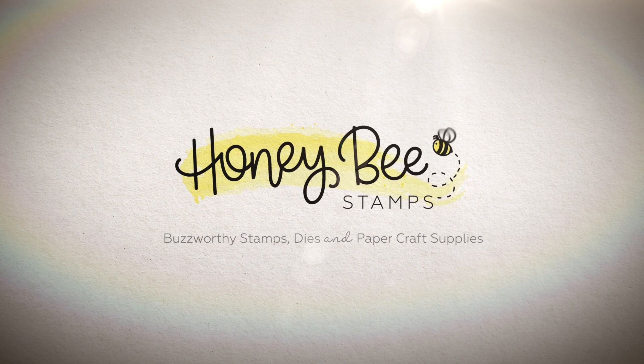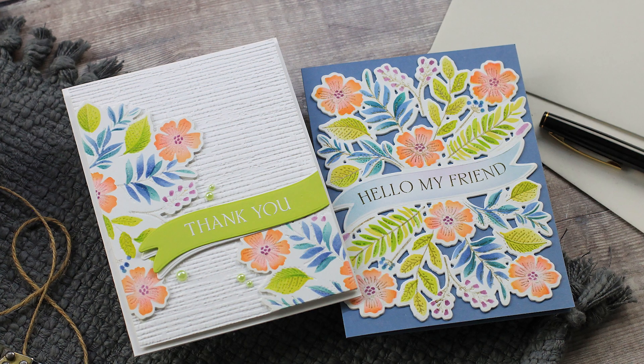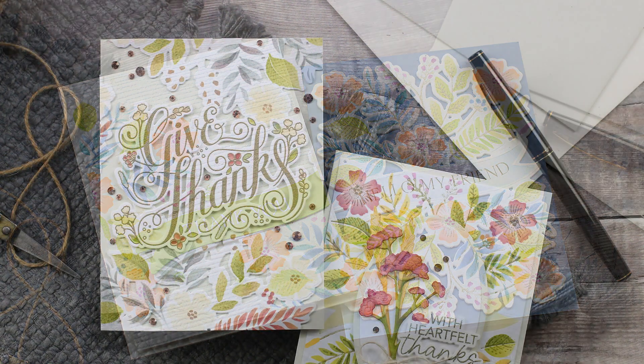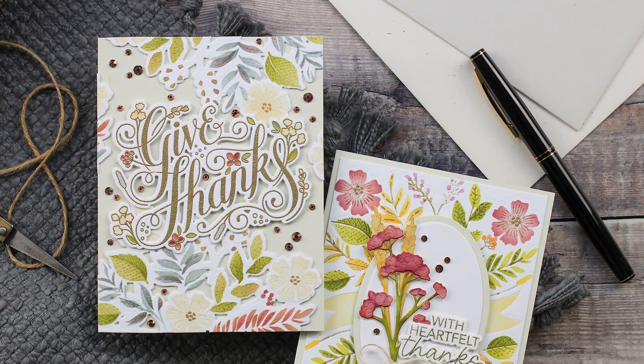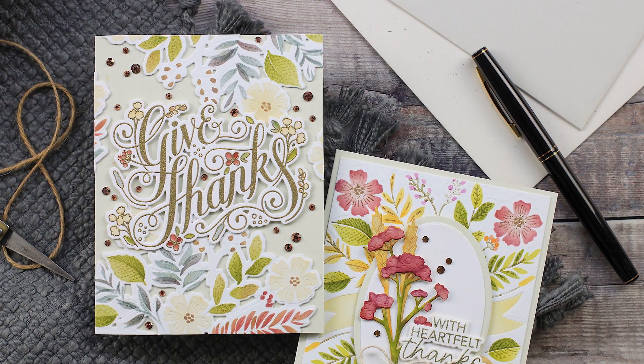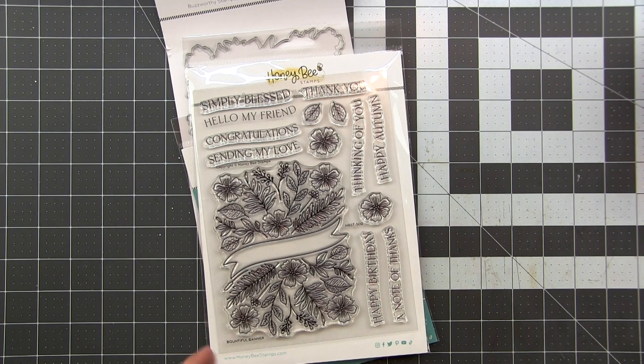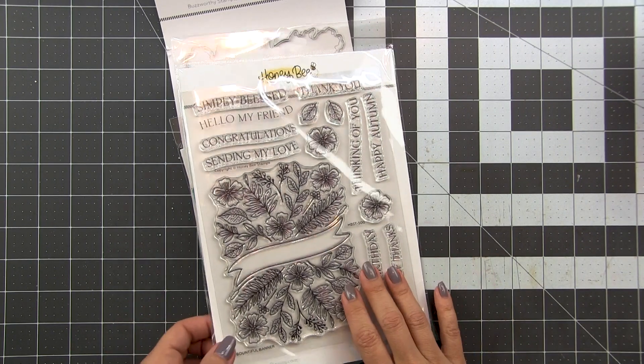Hello and welcome back. This is Dawn. In today's video I have a fun one - we're going to be doing not one but four different cards using the Bountiful Banners from Honey Bee Stamps. This is a prefab design, which means the actual layout of the stamp and the design is all done for you, but I'm going to show you how to use it in different ways and make it your own.